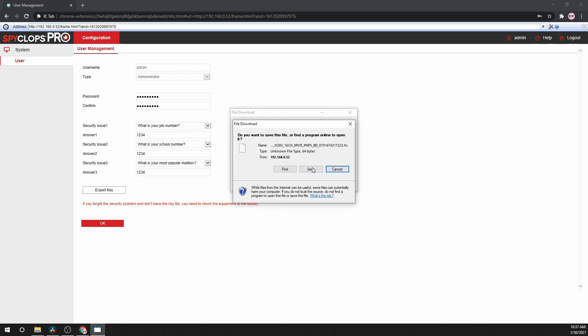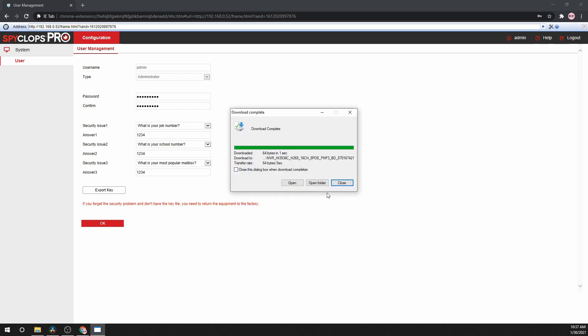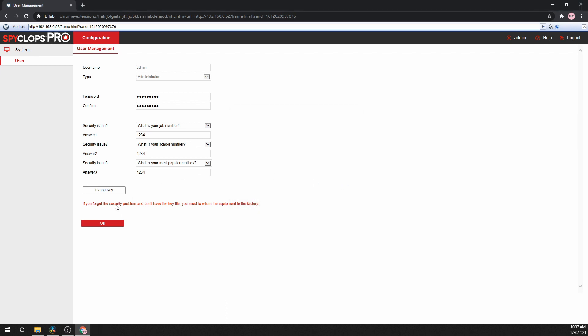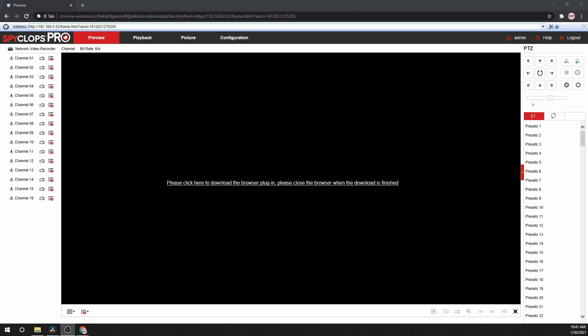Fill out the security questions and answers and export the key. This key will be used in the event that the password and security answers are forgotten. Once the new password is applied, a re-login button will show and begin to count down. Either wait for the countdown or click re-login.